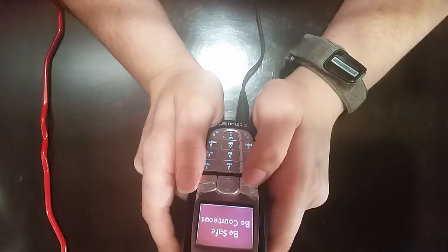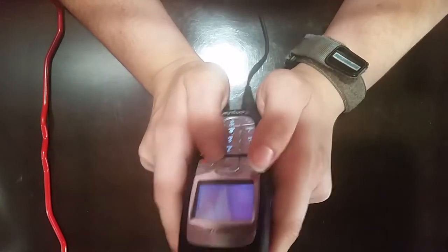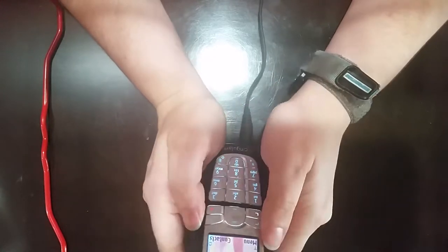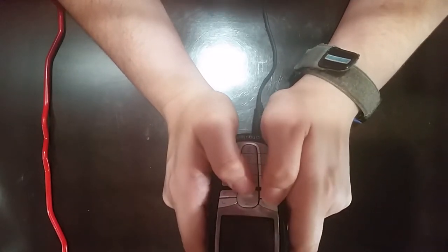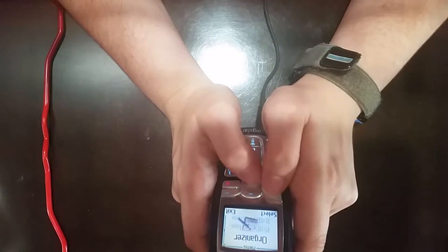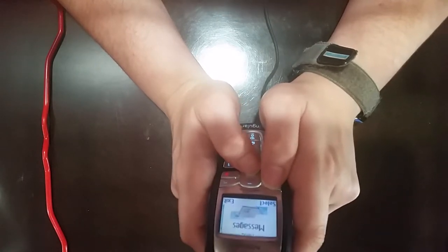There it is. Bright little screen it has here. Similarly to the first phone, we have menu and contacts. I'm not going to take a chance with contacts, so let's just go into the menu. Messages, call log, profiles, settings, gallery, organizer, games, applications, extras, connectivity, services, and IM.